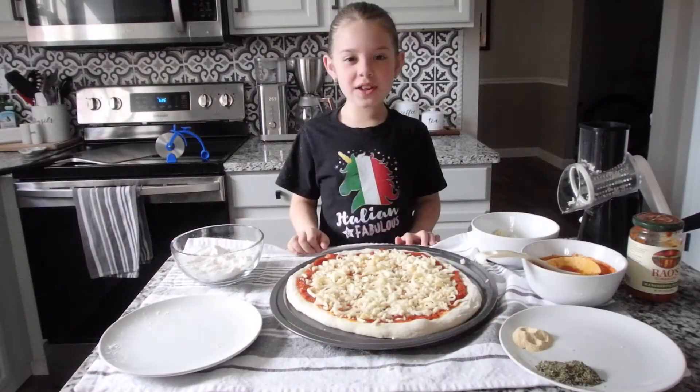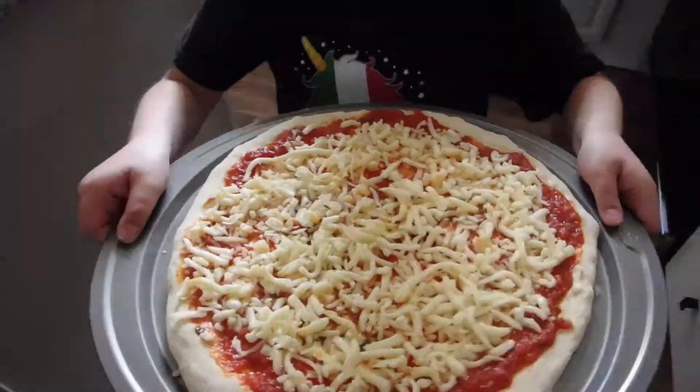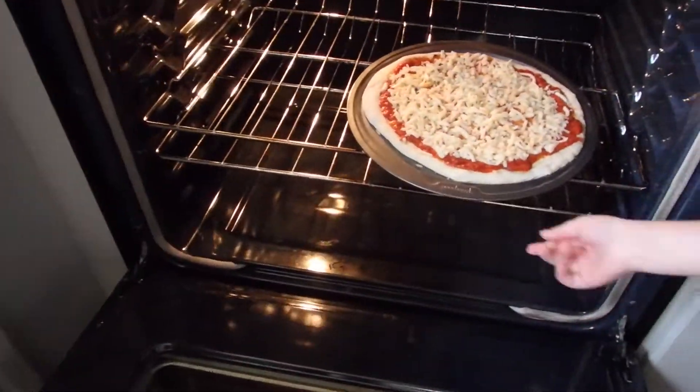Now it's time to put it in the oven. Remember, the oven's hot — make sure you have a grown-up with you. And now we wait for it to finish cooking. I'm going to set an 8-minute timer, but I'm still going to watch it until it gets a golden crust.